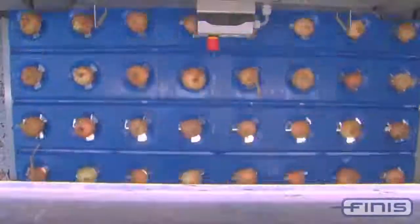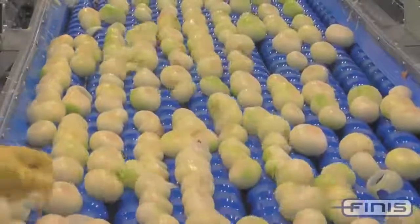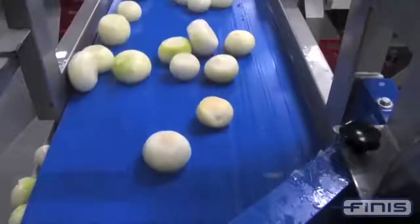The last task performed by the processing line is packing the onions. It's noteworthy that the size of the sliced pieces is adjustable. The displayed equipment is also capable of processing carrots, potatoes, beetroots, peppers, and some other vegetables.